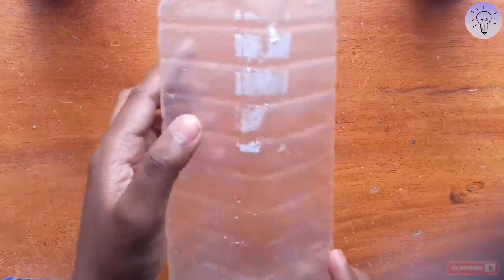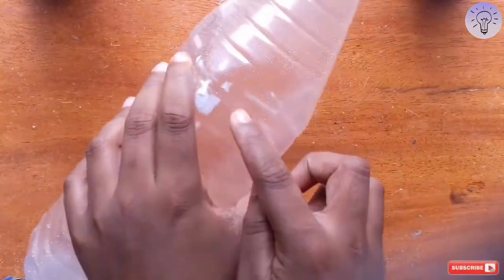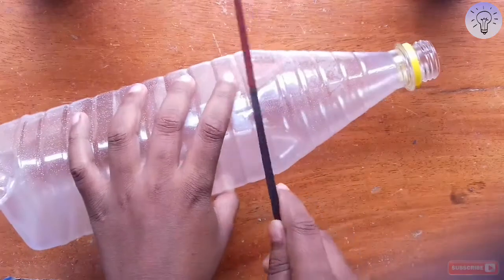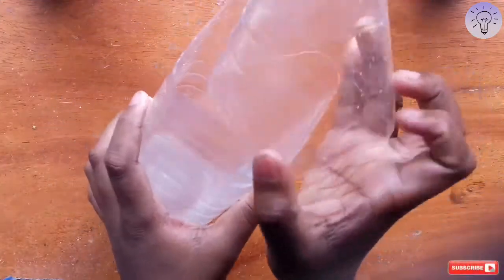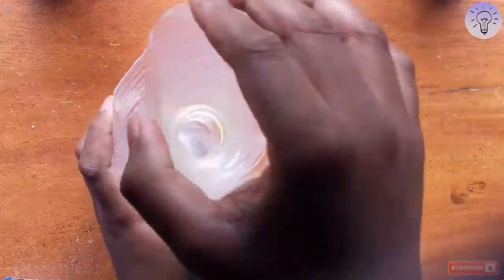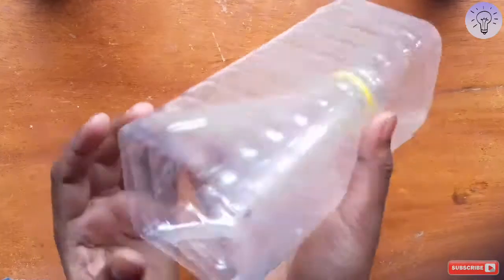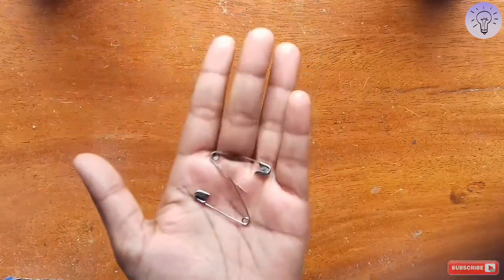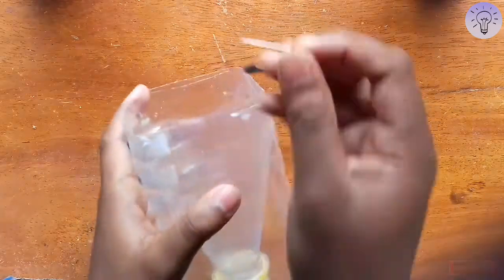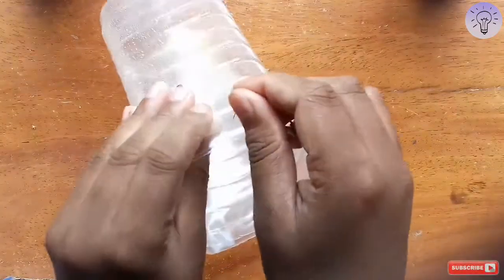We are going to take a plastic cup. Let's cut it down. We are going to take the cloth — it is easier to cut off the sides. We will cut off the sides safely and put one side down. We will cut it off and put it to the side.